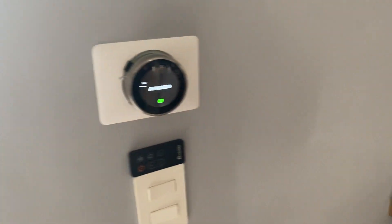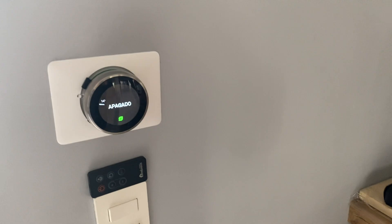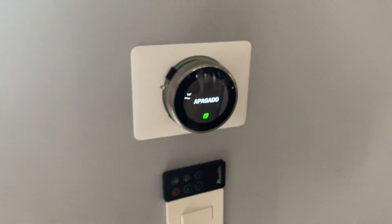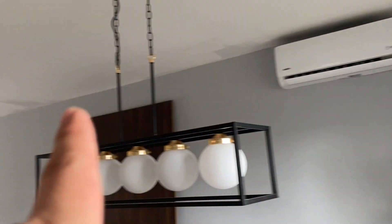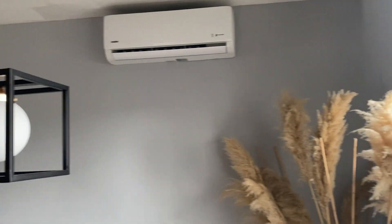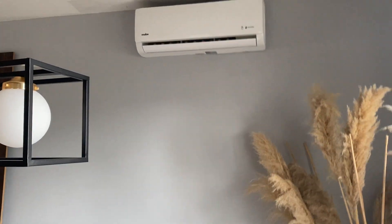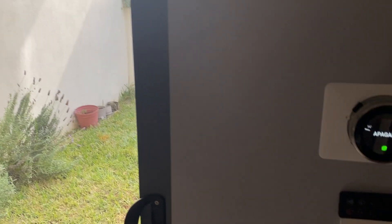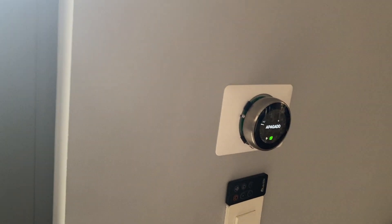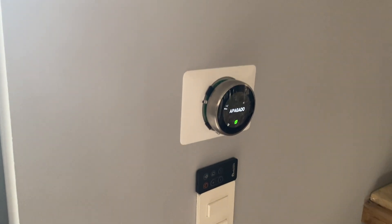There is another feature I added that lets you control a television or another appliance, or even a second mini split — for instance, if you have two units of different brands that you want controlled at the same time. That's it, guys. Thanks for watching. I'm going to start publishing the link where you can purchase this.